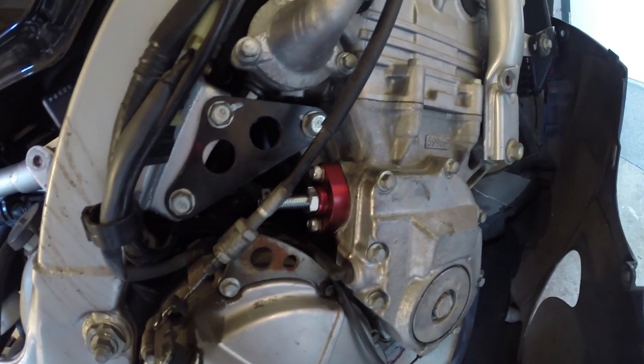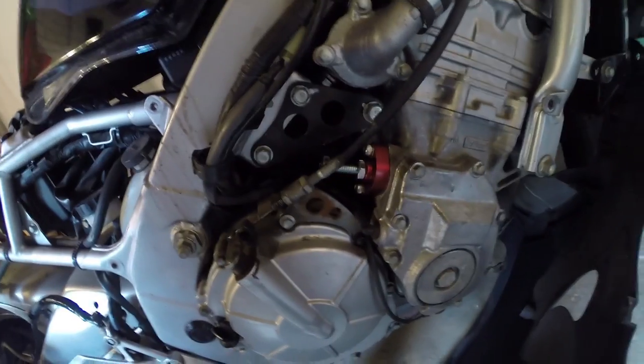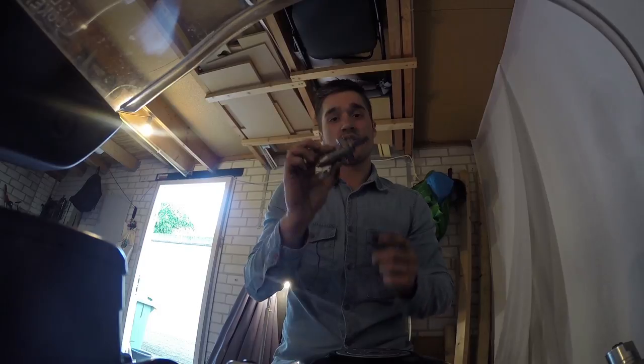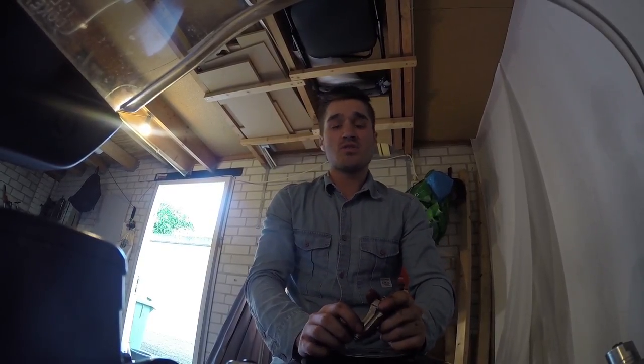Take a look at this beautiful camchain tensioner, which you won't see when you put everything back together — but hey, it's there. Well as you can see, it's pretty easy to replace this old hydraulic camchain tensioner with your APE manual camchain tensioner.